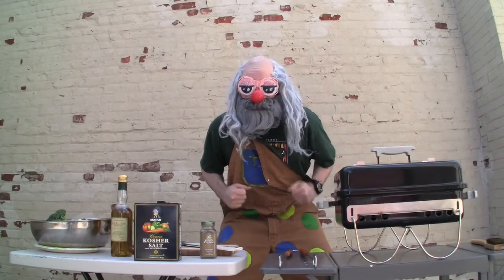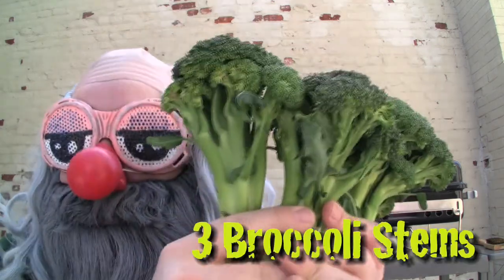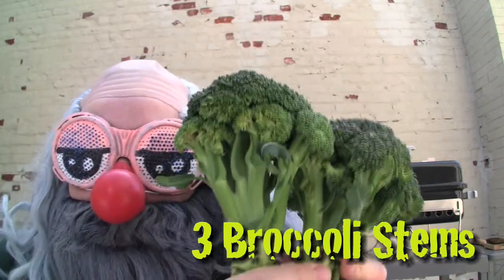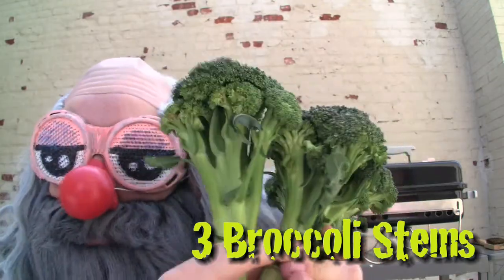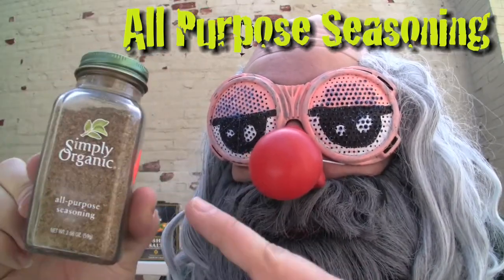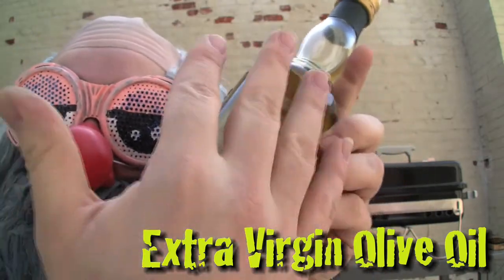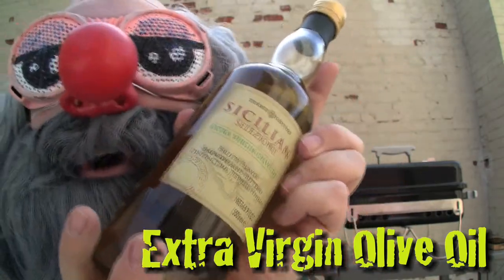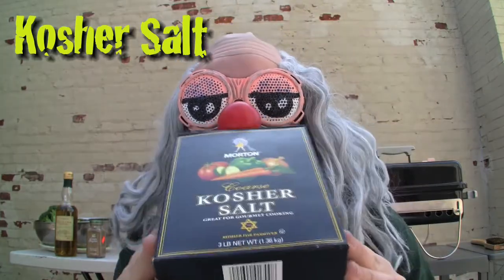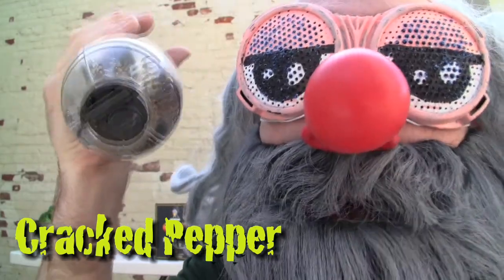Well, the first thing you're going to want to do is get yourself all the required ingredients. You're going to want to get three fresh-as-can-be stems of good ol' U.S. of A. greener-than-swamp-gas broccoli. One container of Simply Organic all-purpose seasonings. Some of your finest extra virgin olive oil. Some kosher salt, and some extra sneezing cracked pepper.